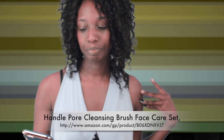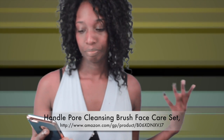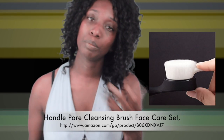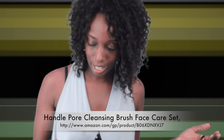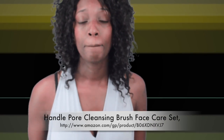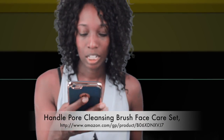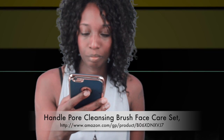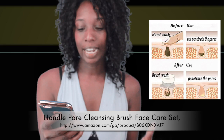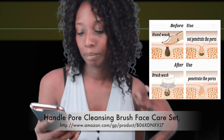It has a great design — I will post pictures of this product in the video. It comes in three colors: black, pink, and white. It removes dirt from your pores, removes blackheads, smooths skin, and brings a sense of extreme cleansing to your face.